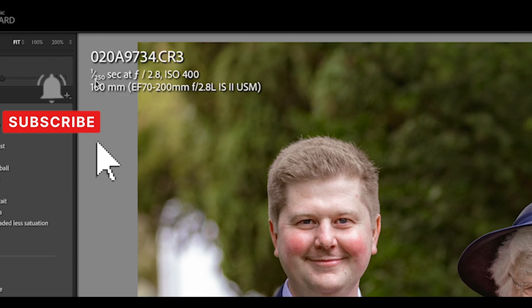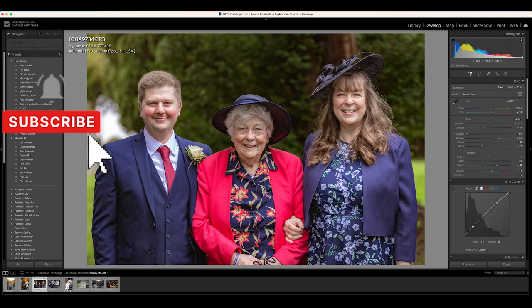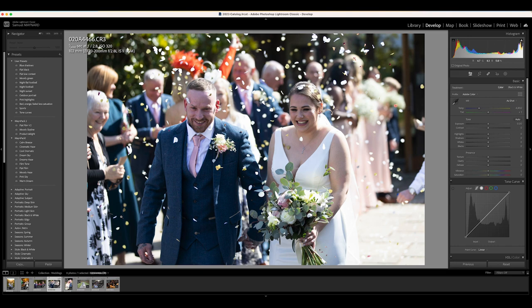Looking at the image — f2.8, 100mm, 1/250s, ISO 400. I've just slapped a quick preset on and done a couple of changes. This photo looks really good. I'm really happy with how the R6 Mark II is taking these photos — really colourful, you can do a lot with this camera, and the autofocus was amazing. Let's move on to the next one straight away.